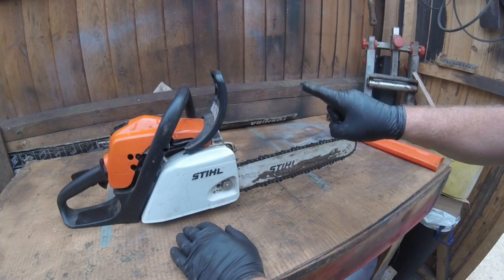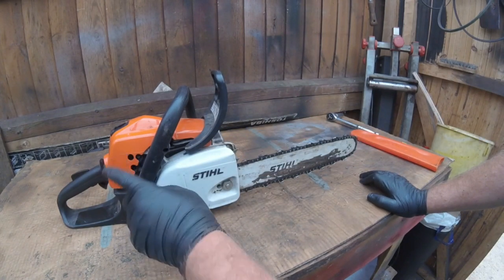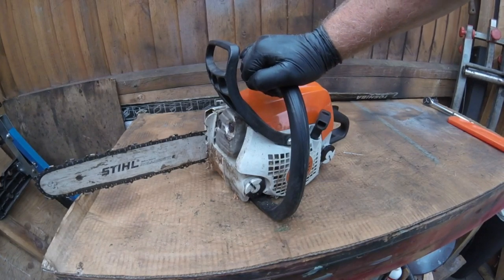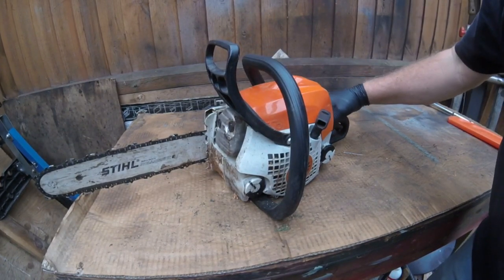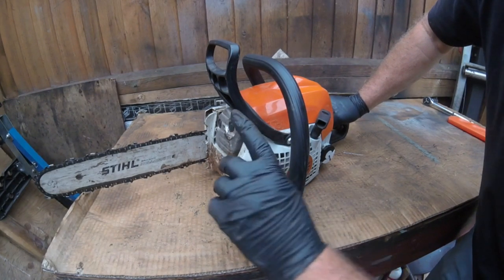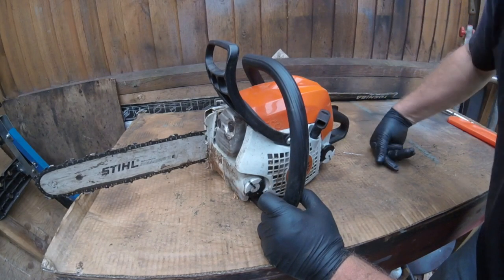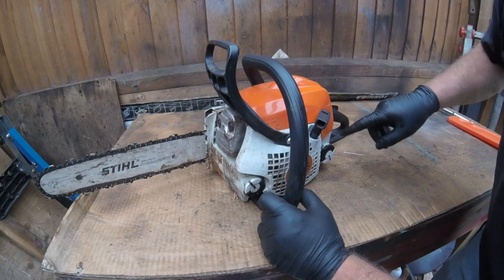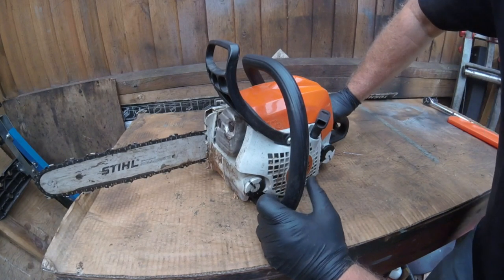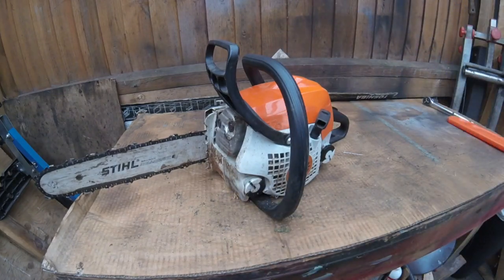So what I will do first is give it a quick sharpen and then maybe just give it a little bit of adjustment on the high and lows there, just to see if it makes any difference. Well, that certainly cut through that log a lot better - that is a piece of oak wood by the way, which someone left me. That chainsaw sharpening did the trick. It did need a little bit of choke at the beginning for warming up. So what I'll do now is just give it a general service, and hopefully that has solved the problem.